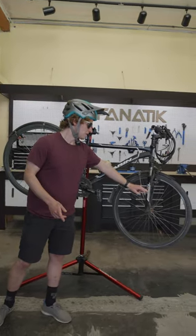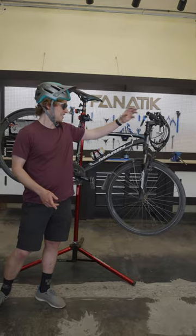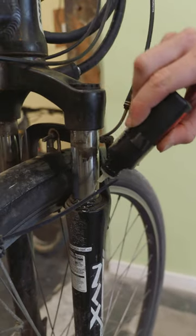One thing I wanted to upgrade was this Suntour fork, but it's kind of seized in here with rust, so I can't get it off. So we just lube up the stanchions every once in a while, and it does pretty well.